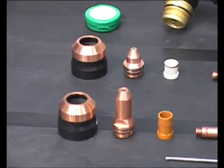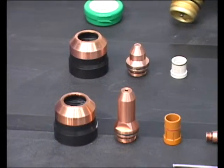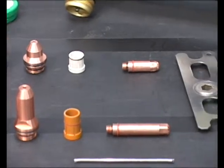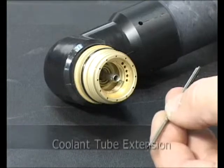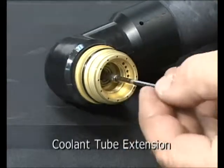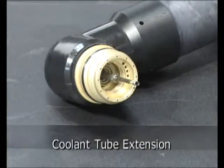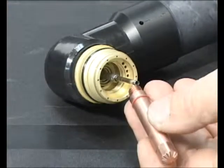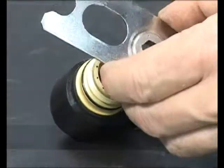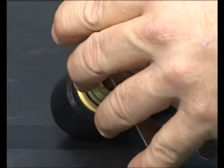Although the consumable parts used for gouging are similar in appearance to those used for cutting, they differ significantly in design. The gouging electrode, however, is noticeably longer, requiring the addition of a coolant tube extension, followed by the remaining gouging consumables as described earlier for cutting. Always be sure that the correct set of consumables is used for the intended application.